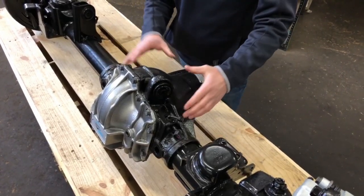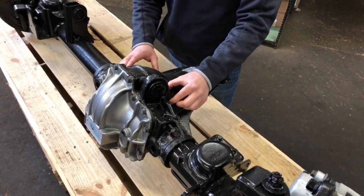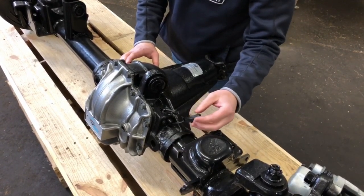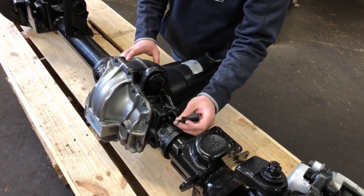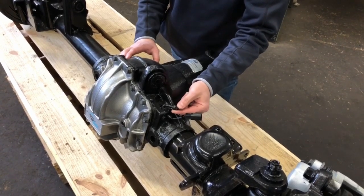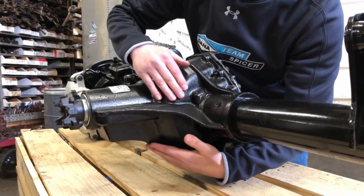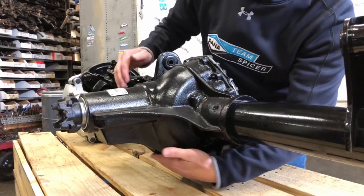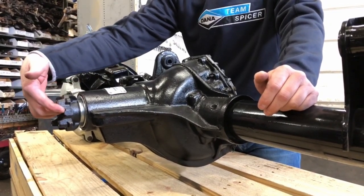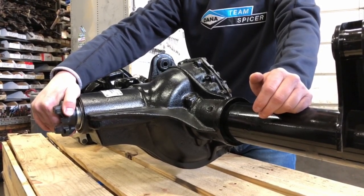The Ultimate Dana 60 has a new cast center section for this axle with upper link mounts cast in as part of the center section. It also has multiple ports: a port for the electronic e-locker, a port for an ARB air locker, and a vent tube port for an axle tube vent that runs up into your engine bay. The housing casting is a high pinion design, giving you great ground clearance and a low angle on your front drive shaft from your transfer case to the axle.